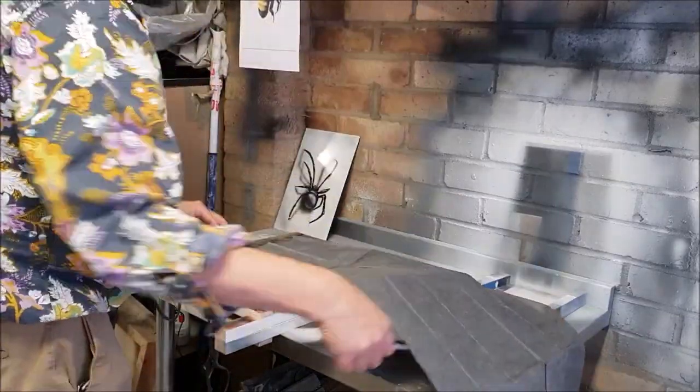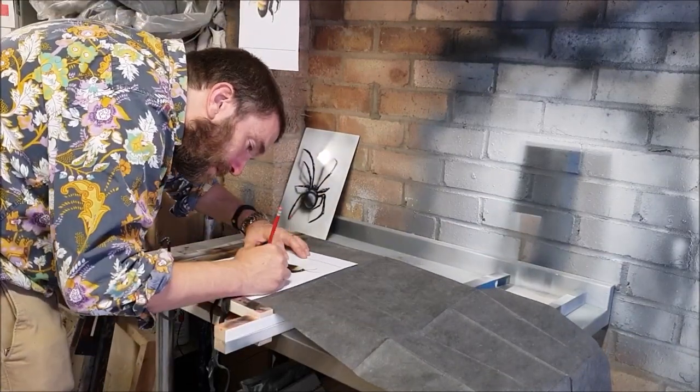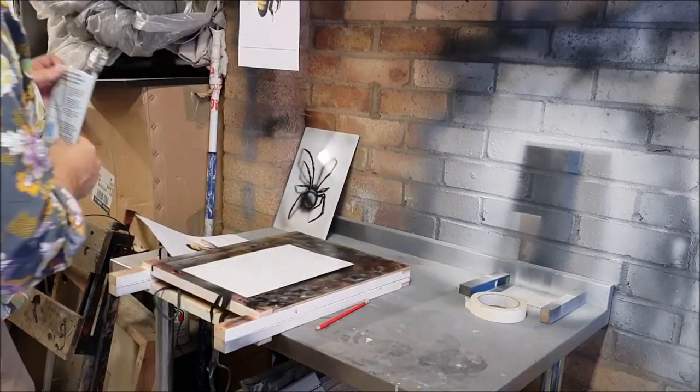The first thing I'm going to do is to use the other reference I've got to transfer the design to the steel using the graphite paper, very faintly. You can see that's really just a very faint outline there.